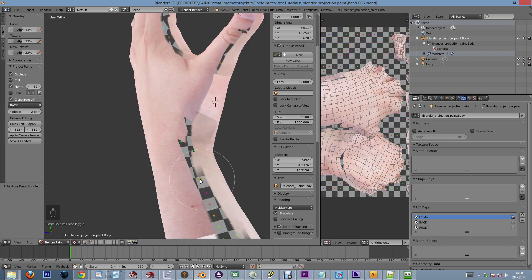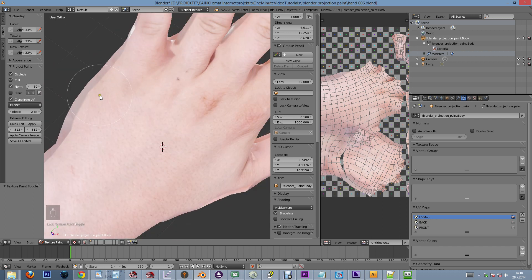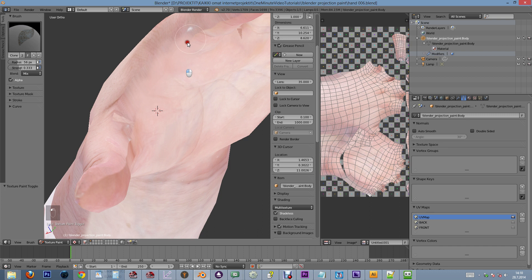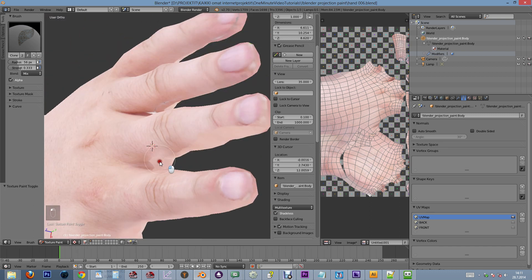Let's also close the gaps in the middle. To blend the two textures together, we can uncheck the clone from UV map checkbox and do some regular cloning, which uses the 3D cursor as the source point. We will also lower the strength of the brush to create a smooth blend. You can change the source point of the clone by control clicking.